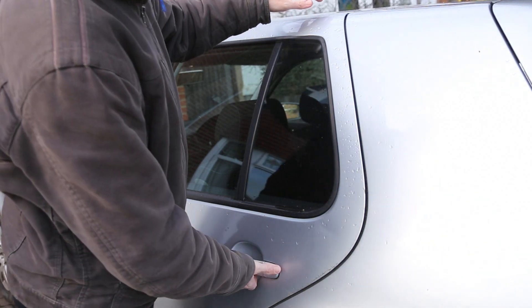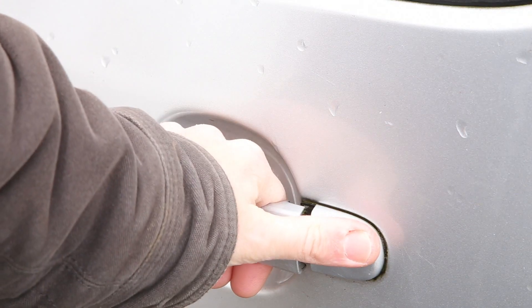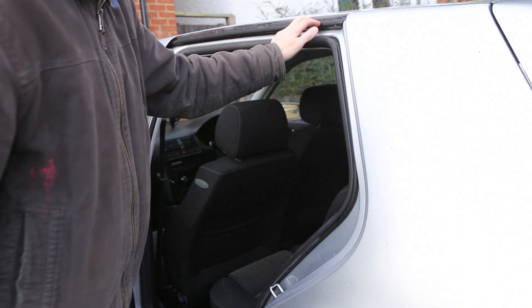One of the problems that can occur when it's very cold and frosty is you open the door and it's not opening. The handle opens but you're feeling that it's stuck at the top.